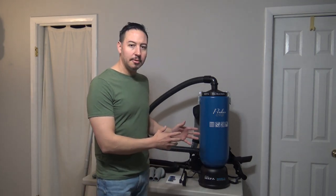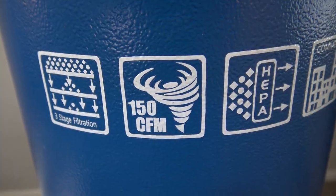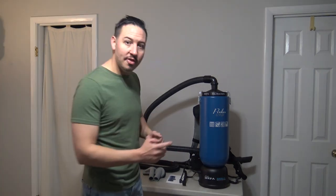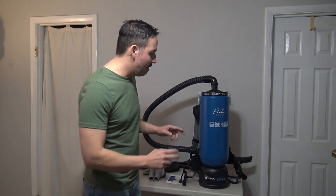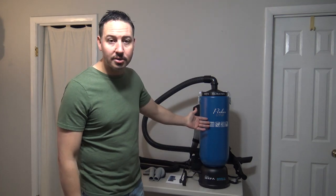First things first, the most important spec when you're looking at a backpack vacuum cleaner is your suction. The more suction you have, the more airflow you're going to generate, the more cleaning power you're going to have. For this backpack vacuum cleaner, we have 150 CFM — that is your suction rating. Here's how the scale goes: 141 to 150 or above is phenomenal. 120 to 140 is solid. 100 to 119 is poor, below average. Anything 99 and below, don't waste your time. This one has 150 CFM, which is absolutely phenomenal. That spec alone makes this vacuum cleaner worth it. In terms of suction, the ProLux knocks it out of the park.